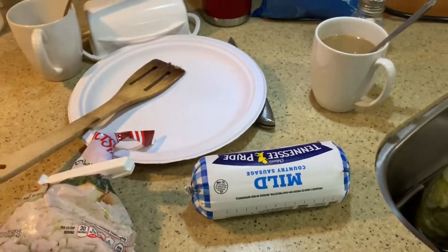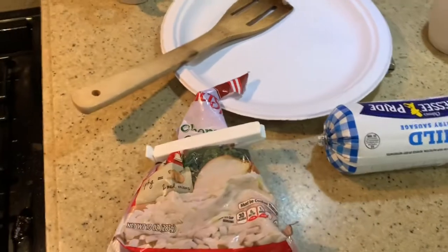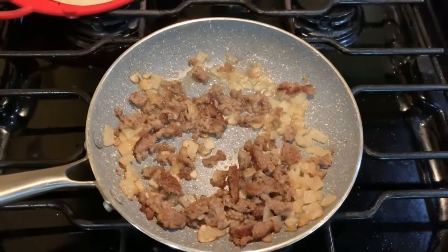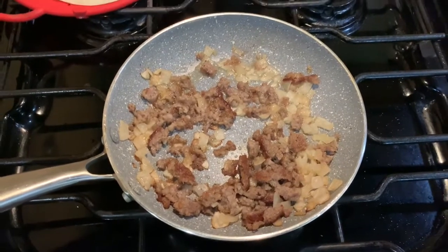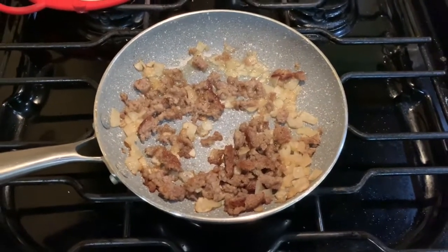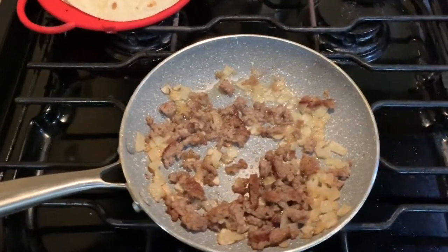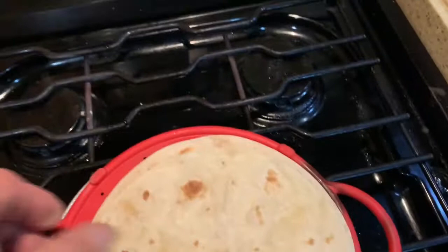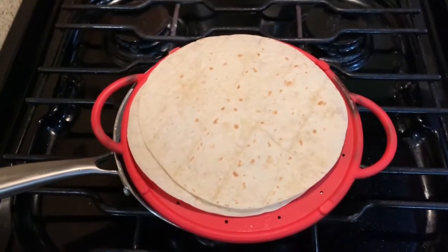Take you a couple of patties of Jimmy Dean sausage, some chopped frozen onions, two eggs. You brown that Jimmy Dean sausage and put it in there with onions, sauté them onions up, get them ready. Then you dump them eggs over in it and stir them up. Get it all good and ready. While you're doing that, you warm your tortillas on top of the vented grease spatter thing.